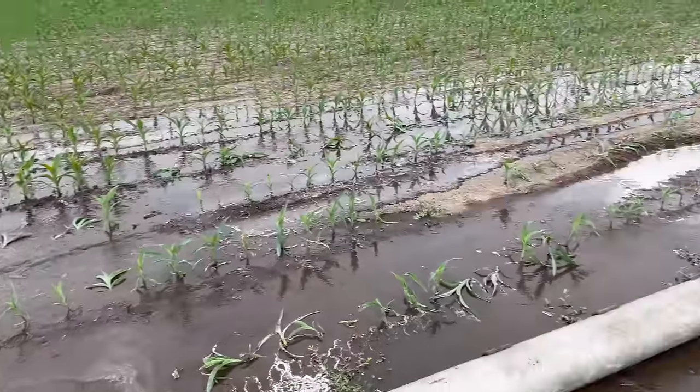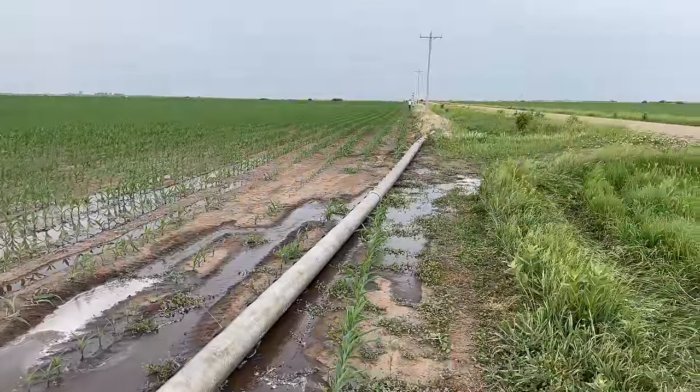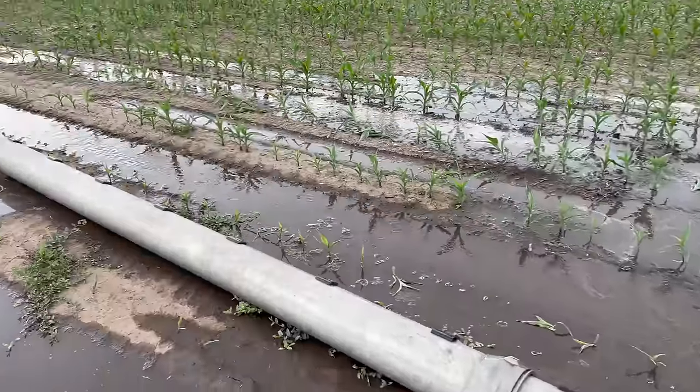There are clearly still some issues that need to be addressed with our pipe, but we're working on it. And wouldn't you believe it — I'm starting to feel sprinkles of rain, of course. If we have to lay out pipe and turn on every pivot for it to start raining, so be it. I'll take it. We just need rain so bad.